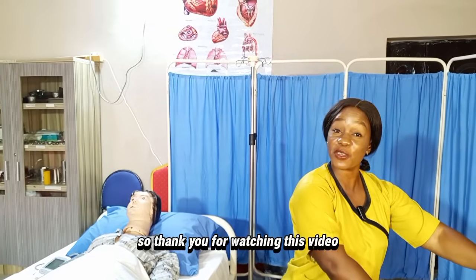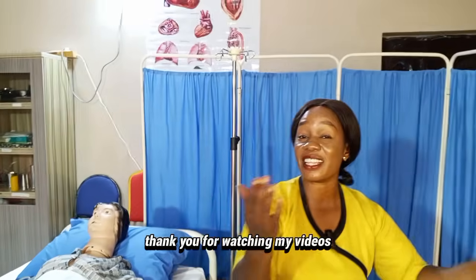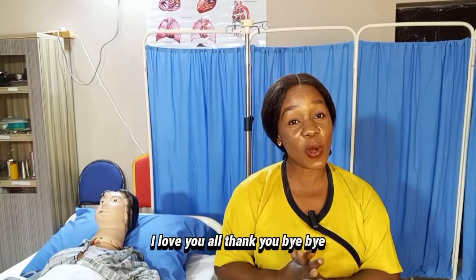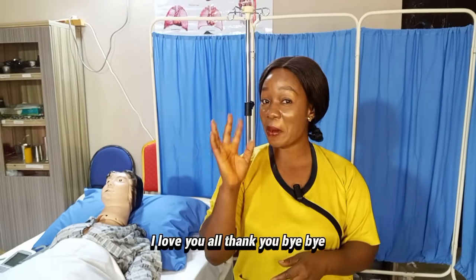Thank you for watching this video. I hope you stayed with me till the end. Please do not forget to like, share, and share this video to other groups and nurses around the world. I love you all. Thank you. Bye-bye.